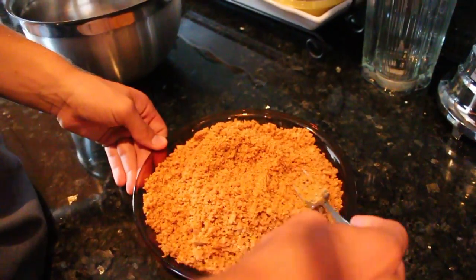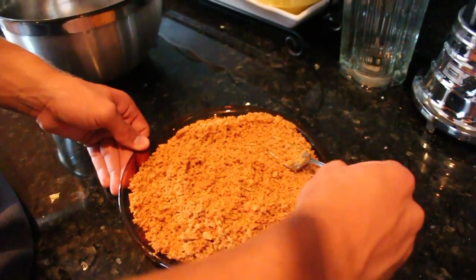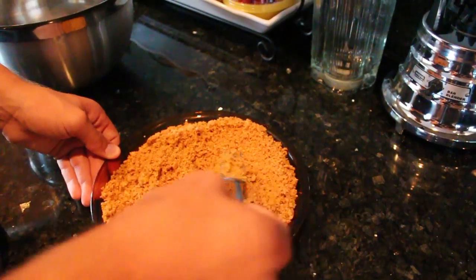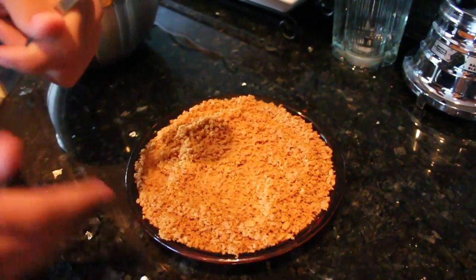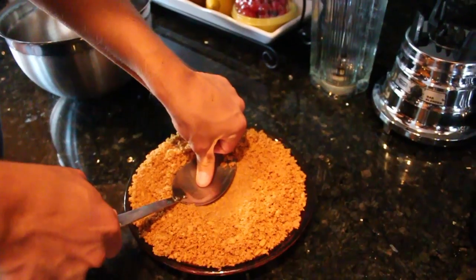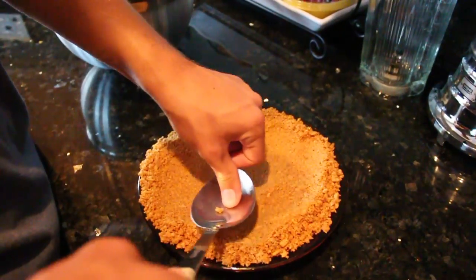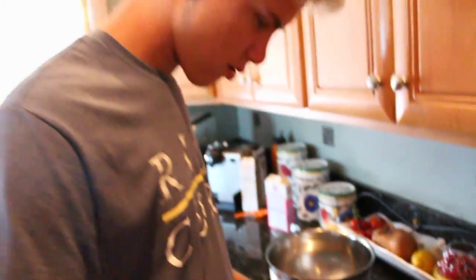So now that we have all this in the pan — that's a lot, we might need to pour half of that out — we're gonna take the spoon and just push this down until it is all packed. Tell the cameras everything's fine. Everything will be fine.